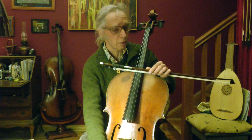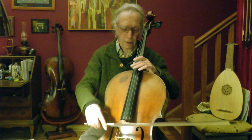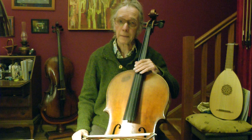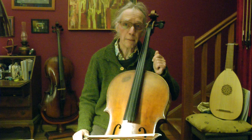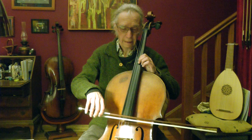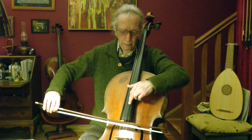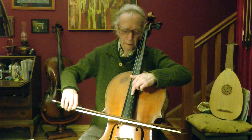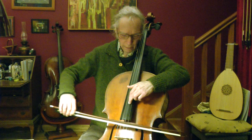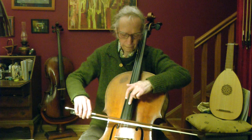So I tune it down. Beautiful. I hope I get a nice little melody. That's just much more atmosphere, I find.